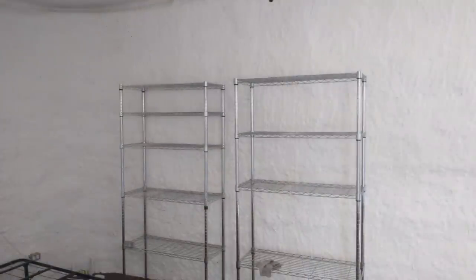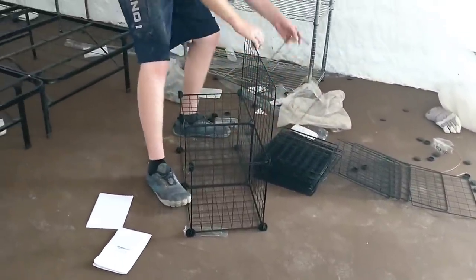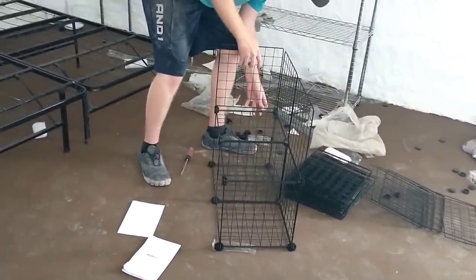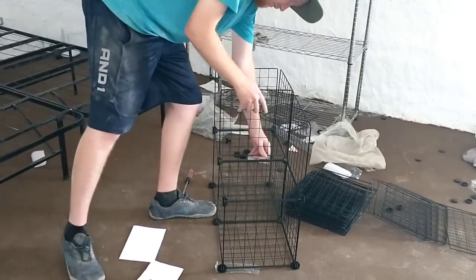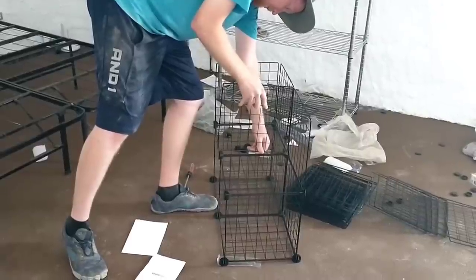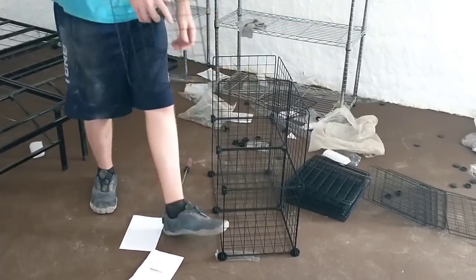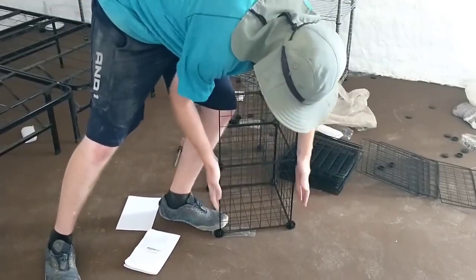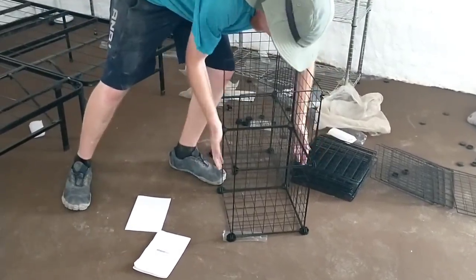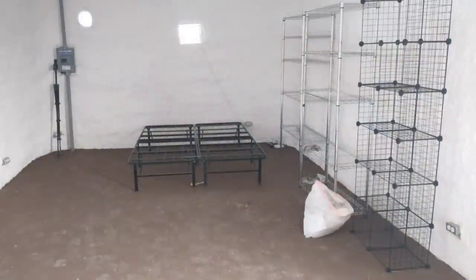Kyle has a couple of metal frame shelves that he put together, and now he's working on some cube units that he'll store his clothes in. Kyle is planning on a pretty simple layout to the house. Since it's a small space and he's the only one living here, he's decided to forego traditional furniture like chest of drawers and instead go with shelving units and small boxes where he can organize his possessions in a way that makes sense to him. It's made easier because Kyle is a fairly minimal type person — he doesn't have a lot of possessions or care a lot about things.